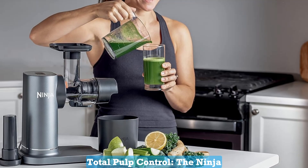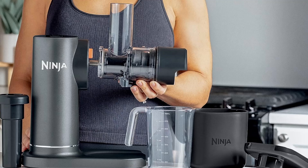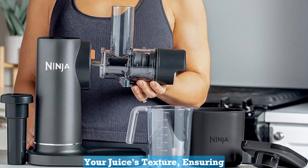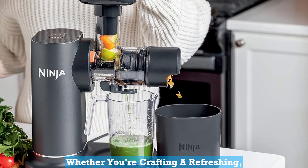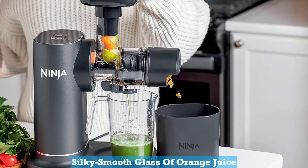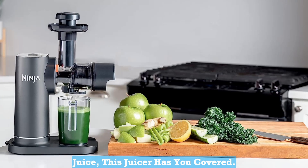Number 1: Total Pulp Control. The Ninja Neverclog puts you in the driver's seat of your juicing journey. The two pulp filters let you tailor your juice's texture, ensuring it's just the way you like it. Whether you're crafting a refreshing, silky-smooth glass of orange juice or a hearty, fiber-rich green juice, this juicer has you covered.